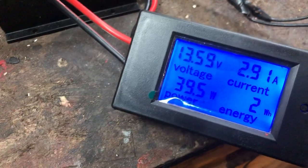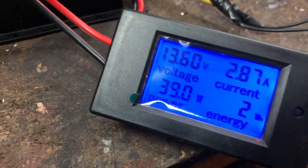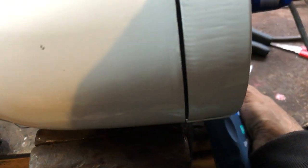Now at around 1000 RPM, we got 39 watts. Faster again.